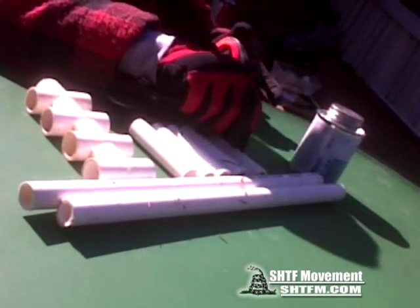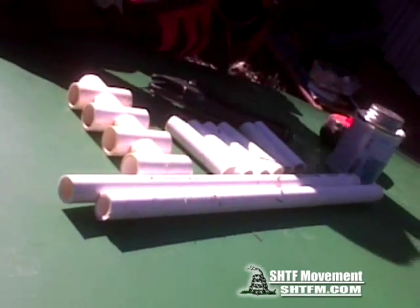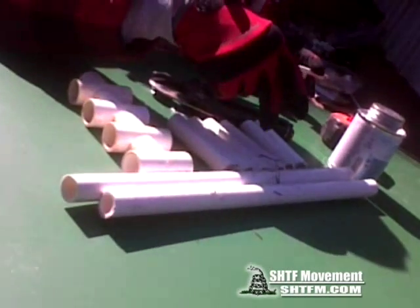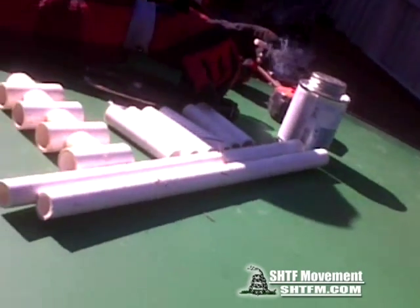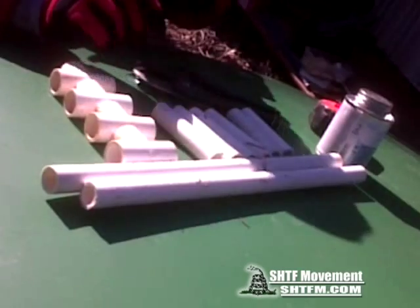You're gonna need PVC cutters, four tees — two long ones and six of the short three and three quarter inch pieces — some glue, and a tape measure. Or you can just guesstimate, whatever you want to do.